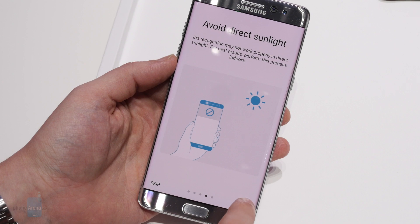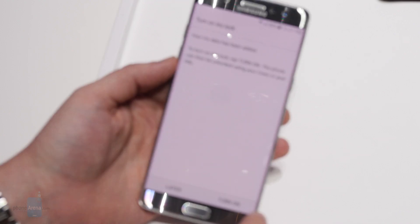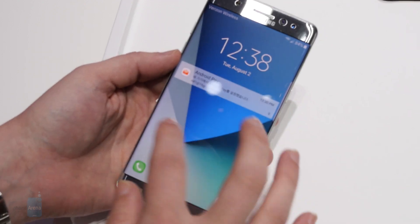To unlock with an iris scan, you have to manually swipe over from the phone's main lock screen to engage the scanner, which then presents you with the same eye position guide circles you used when setting it up. If everything goes well, the scanner recognizes your irises in just about one second, letting you right into the phone.